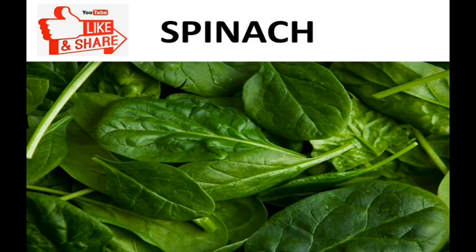Hello everyone, my name is Jatin Nagi and today we are going to discuss about spinach. Please watch this video till the end, and if you like it then please share and like this video and subscribe our channel for latest updates. So let's get started.